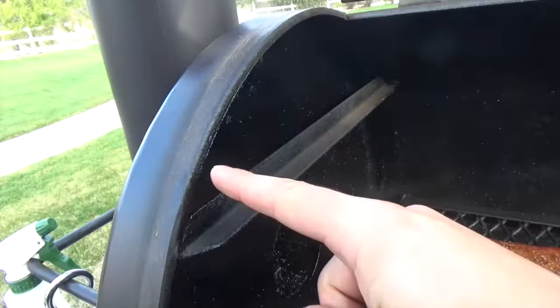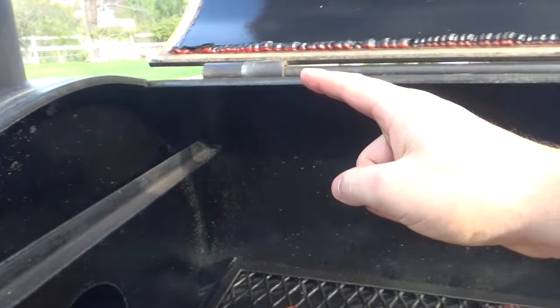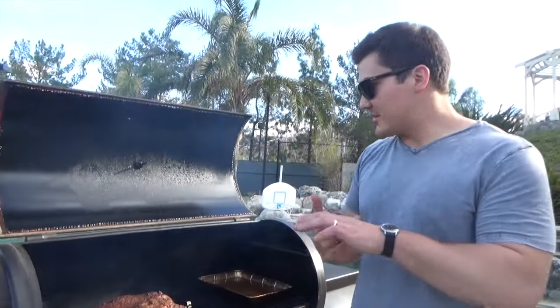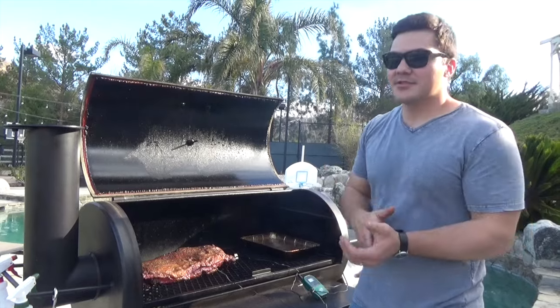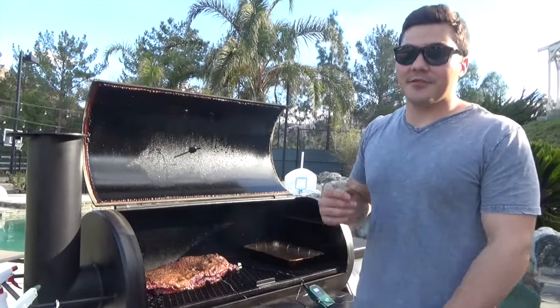Right here for this smoker, we've got quarter inch thick steel for the whole smoker, everywhere. That's really important because it's going to help you maintain temperature, and it's going to be very, very durable. It's not something that's going to wear out in a couple of years — it can last potentially a lifetime if it's treated right.